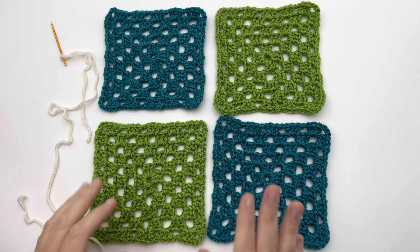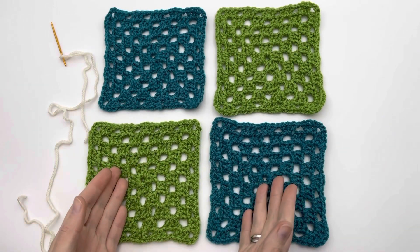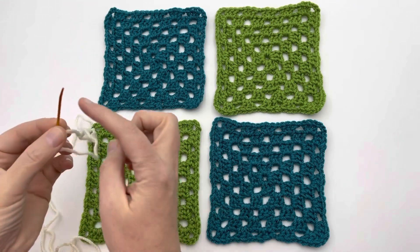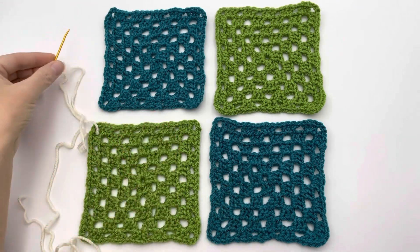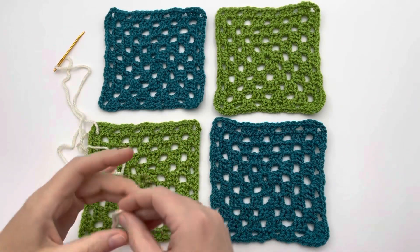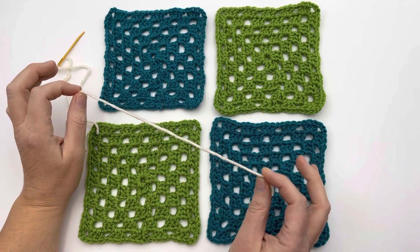Welcome to GoodKnit Kisses. We're all about helping you stitch your love and love your stitches. Let's sew an invisible flat seam together. You're gonna need your granny squares, some yarn, and a tapestry needle. I like this one that's slightly bent — it has a little bit of a blunt end to it. I can use a contrasting yarn just to show you on camera here today.